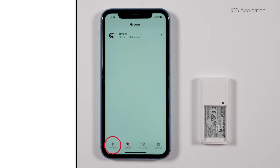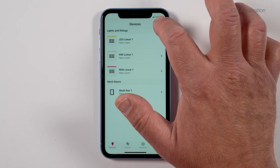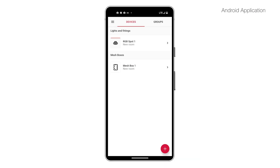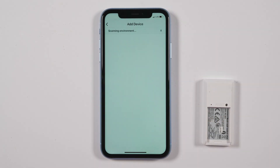To add the switch in the app, in iOS click on Devices at the bottom left corner of the app, or for Android click on Devices at the top of the screen. Click on the plus button — for iOS it is at the top right corner, or for Android it's in the red circle at the bottom right corner of the screen.